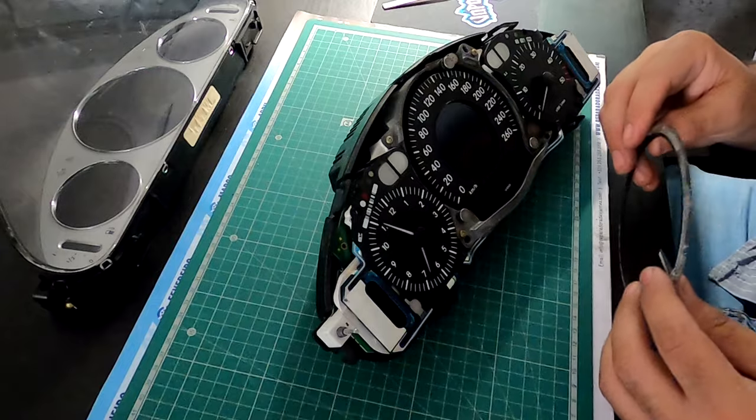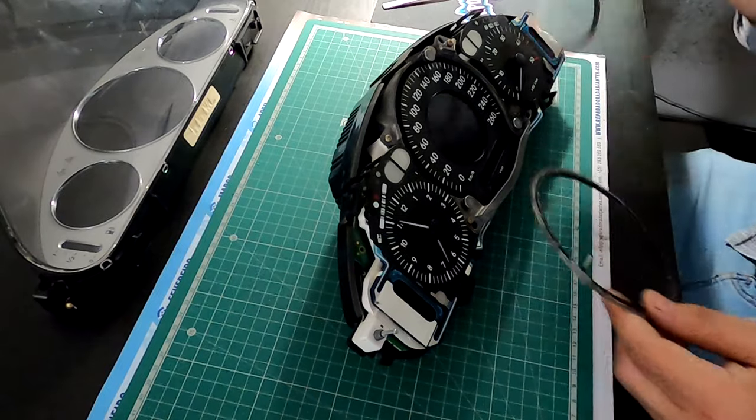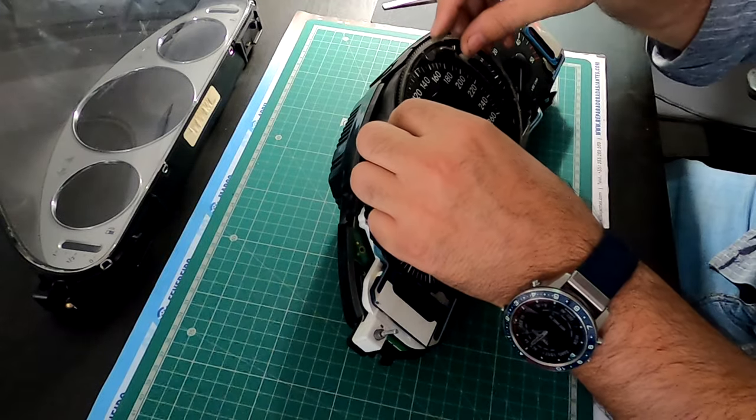As this is usually the problem with these cars, this part wears out. I have another one that I'm going to fit to the cluster and test for smoothness, and we'll go from there.